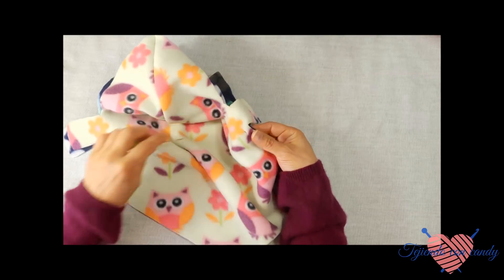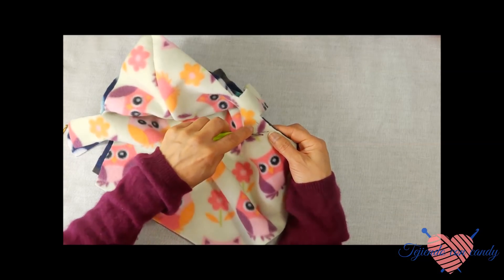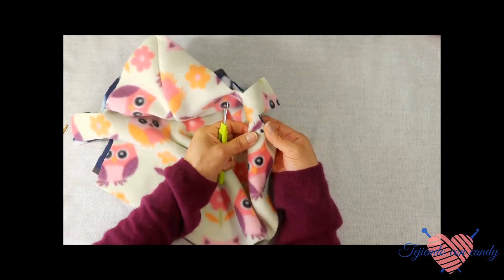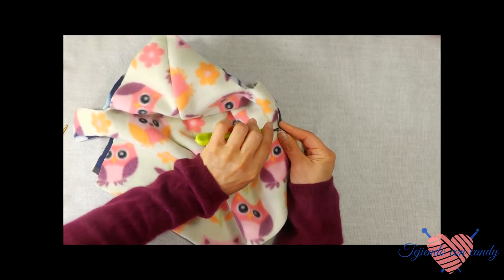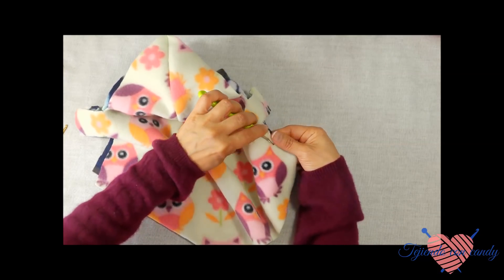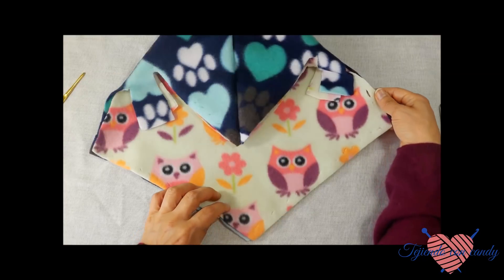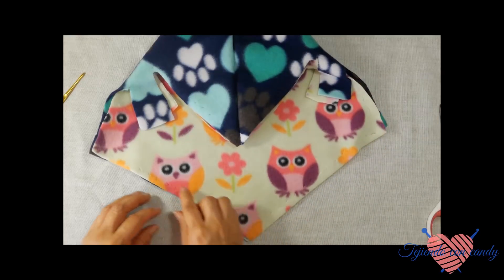Para poder pasar las cintas. Una vez que hemos hecho un agujero, hacemos otro, dejando alrededor de medio centímetro. Lo volvemos a cortar hacia un lado, continuamos y cortamos. De esta manera vamos a continuar haciendo los agujeros. Una vez que ya le hemos hecho los agujeros en todo el contorno de la capita.